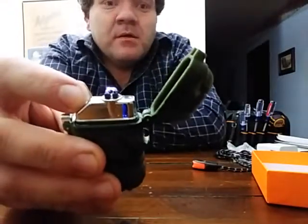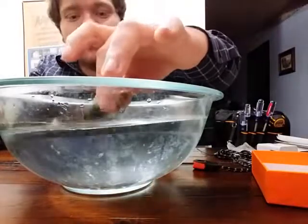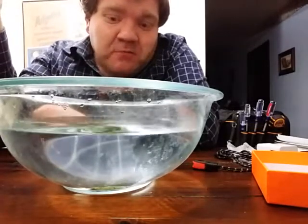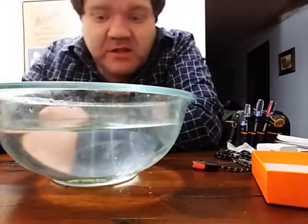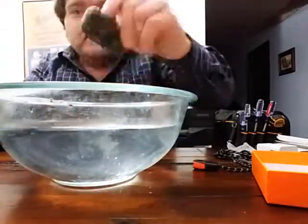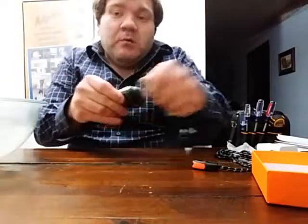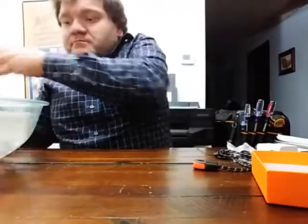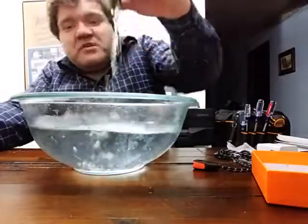I notice if you don't put a good amount of pressure on the button it will shut off, so be careful about that. To simulate the waterproof claim, I've got a bowl of water and I'll just simply drop it in. It doesn't float — it instantly sinks to the bottom because of the weight. Looking at it in the bowl right now, I don't see any bubbles coming up, so the rubber gaskets are holding up the seal pretty well.